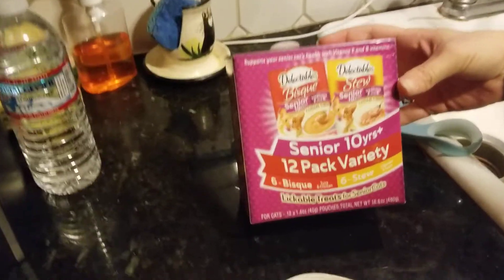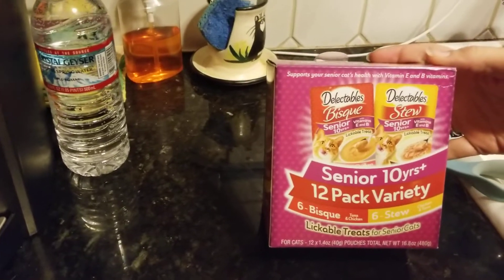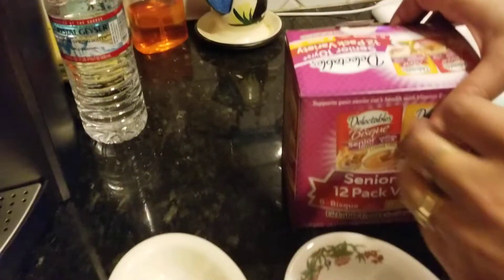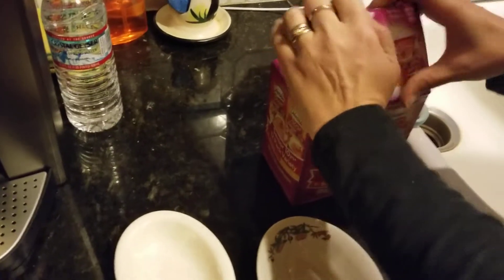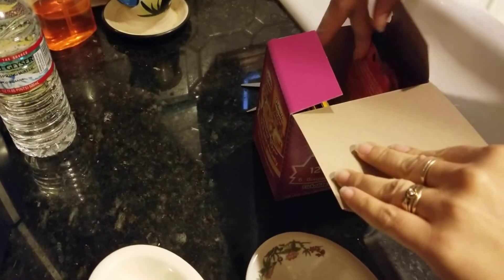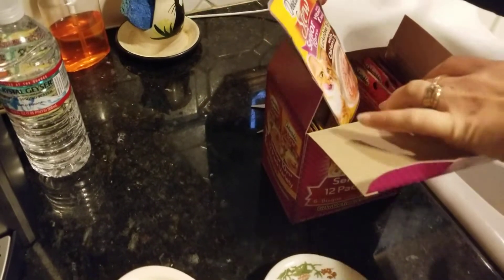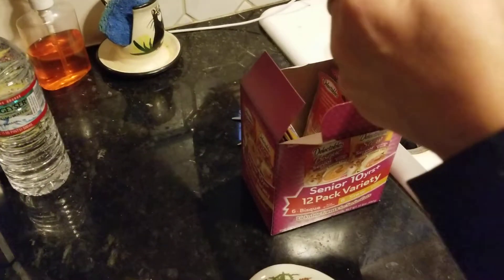All right, time to do the taste test for the senior — 10 plus years or older — co-pack. We're gonna try the stew. Yeah, all right, let's find that. I definitely love the soup set that Pat sent from Texas. Yes, thank you so much! All right, so here it is: Delectables Stew.